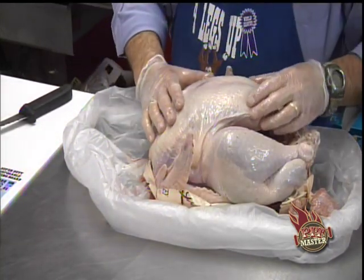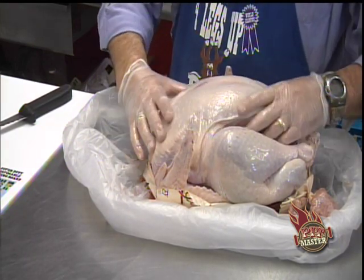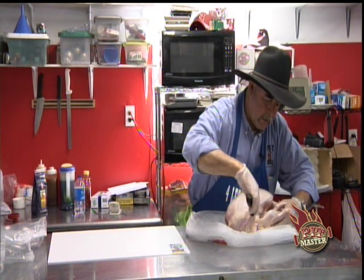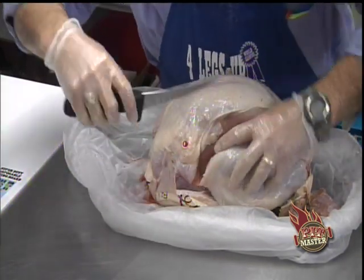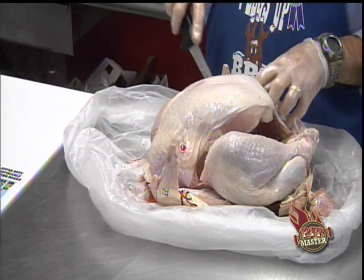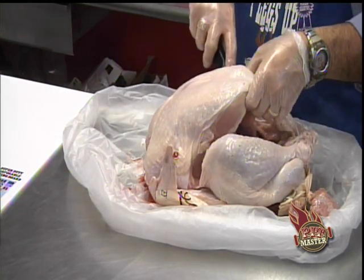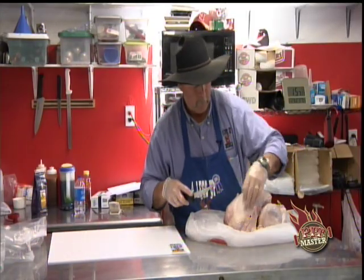You want to lay that turkey breast up. What we're going to do is just fillet the turkey breast right off of the carcass. We start by trimming the skin back pretty close to the leg on both sides — just don't get into the breast itself, and watch your fingers. A sharp knife always works much better than a dull one, so keep your knife sharp.